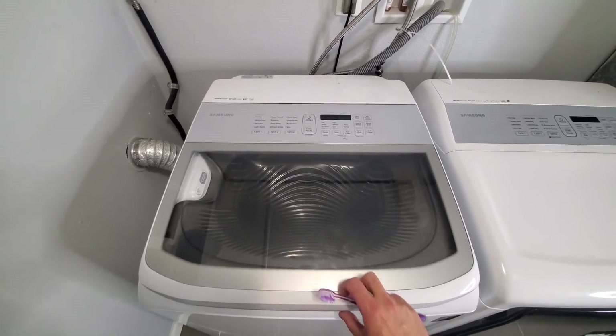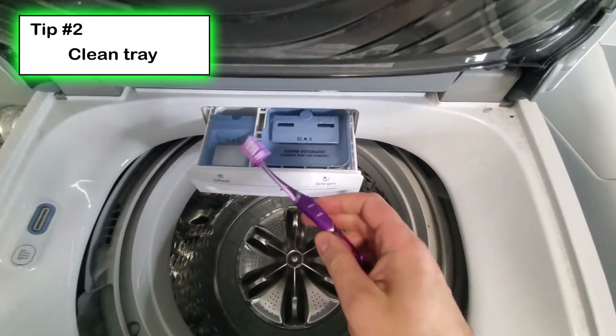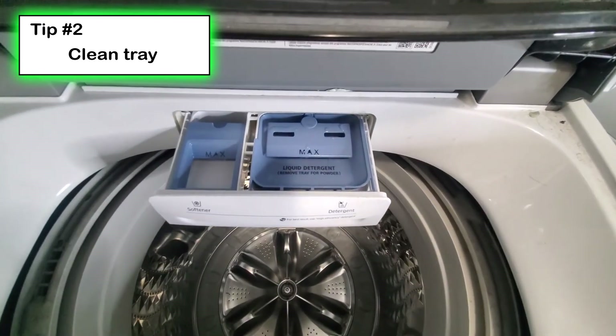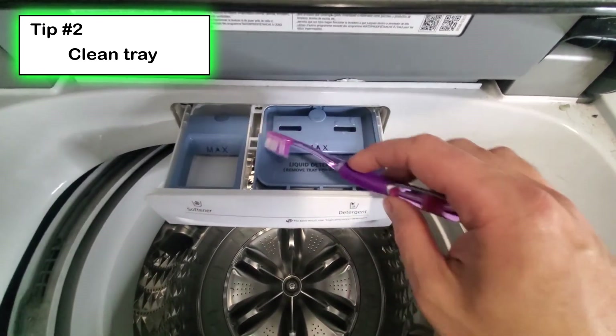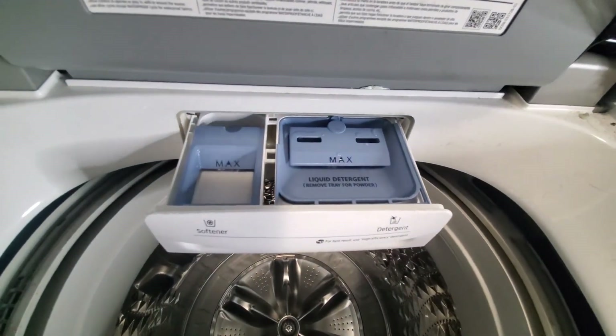Tip number two: open up your dispenser tray and remove it if possible. Take a toothbrush with some hot water and soap and just scrub everything inside those trays — all the nooks and crannies — and get it as clean as possible.